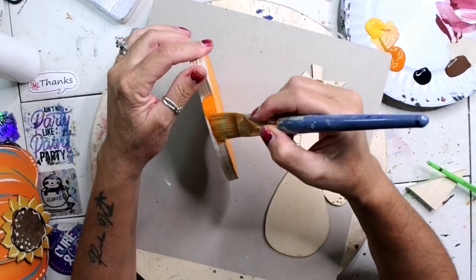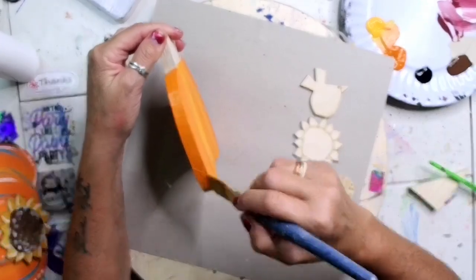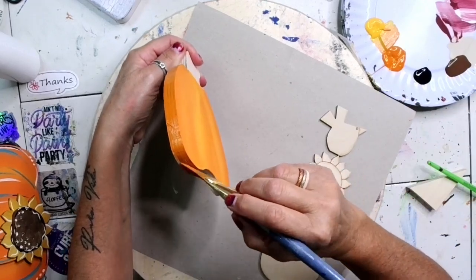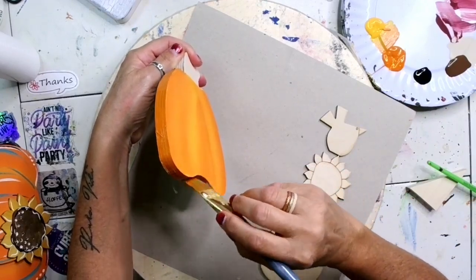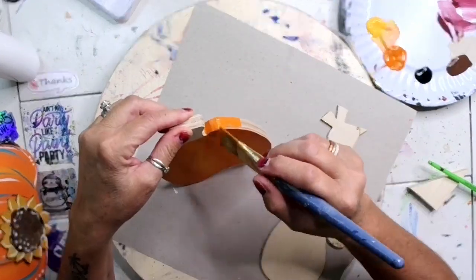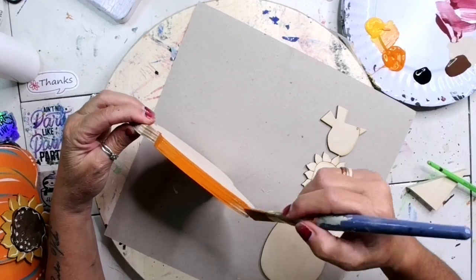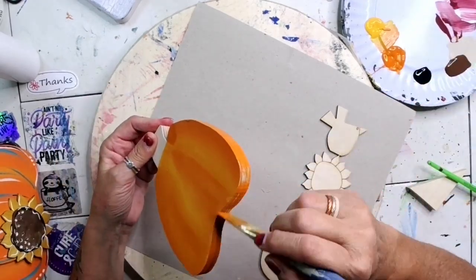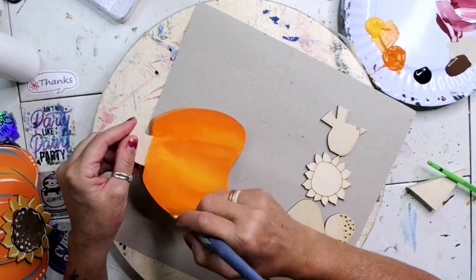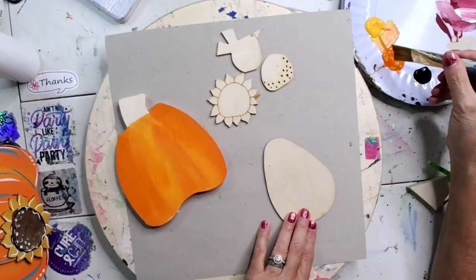I'm going to go around and do the edges because you will see them. This is a half-inch wide plywood — I get these from a vendor here in the USA, made in the USA. Send me a message or put it in the comments if you want to know where I get these. I do have these 3D pumpkins on my website, but I don't have the other piece I'm going to be showing you on there yet. Okay, so I did that big part.